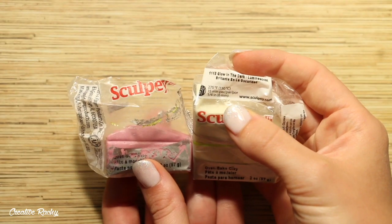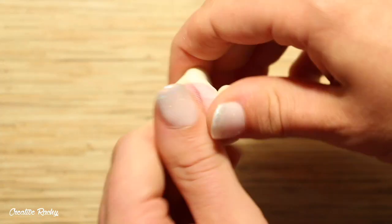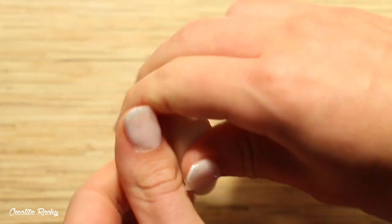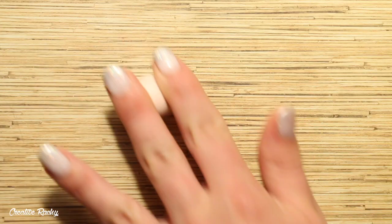Starting off with the colour of the moon, I'm using Princess Pearl and Glow in the Dark both by Sculpey so that my moon glows in the dark. I mixed in just a small amount of pink clay and mainly used glow in the dark so that it wouldn't turn fully opaque. I then used my large ball tool and the handle of one of my other tools to help me create the shape of the moon.